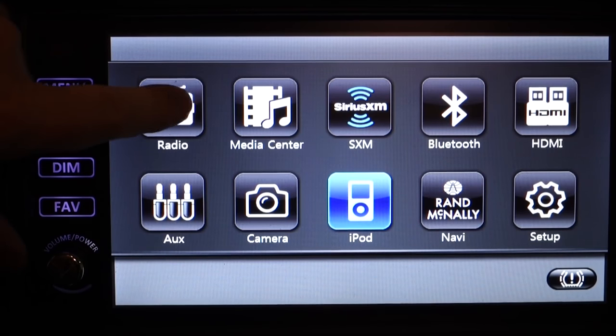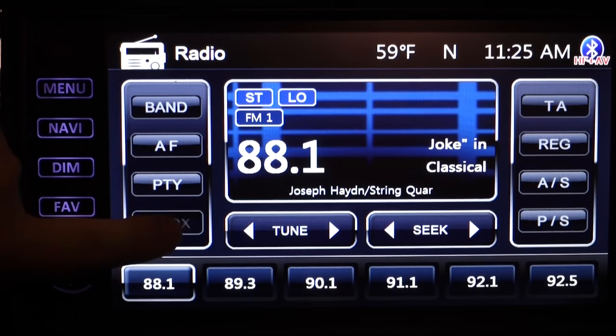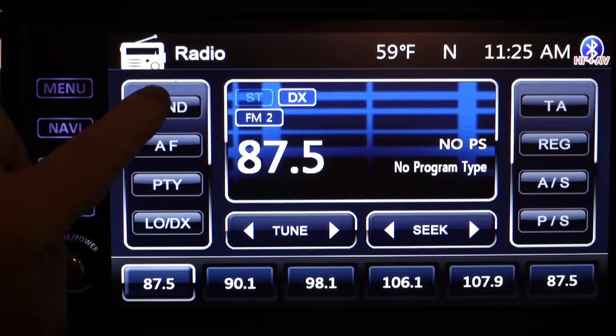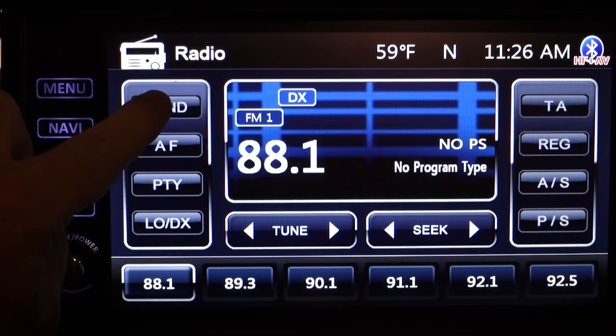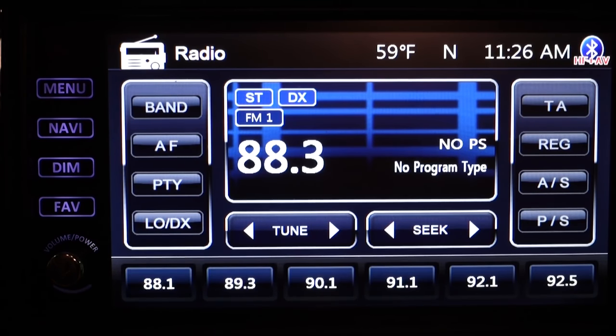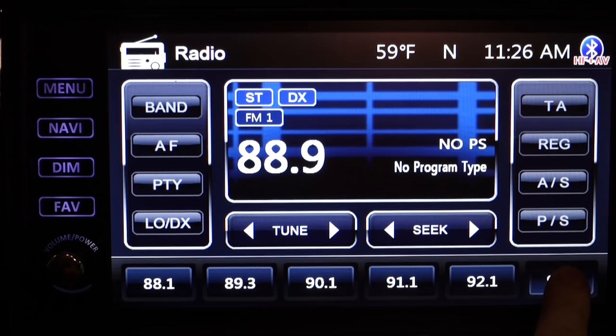Of course, there's the old-style 20th-century radio, but with some cool 21st-century additions. The LODX switch adjusts antenna sensitivity when there are too many overlapping stations in an area. Pressing the Band button several times will cycle through preset stations, giving you three bands of programmable FM and two of AM. Use the Tune and Seek buttons to find a station you like, and if you want to save it, simply touch and hold a station button for a second or so until you hear a beep.